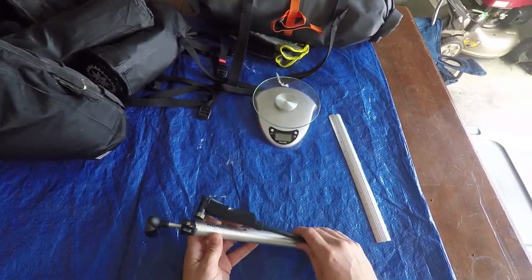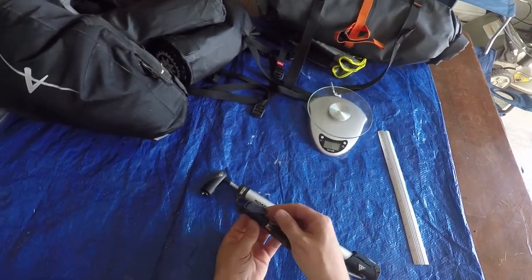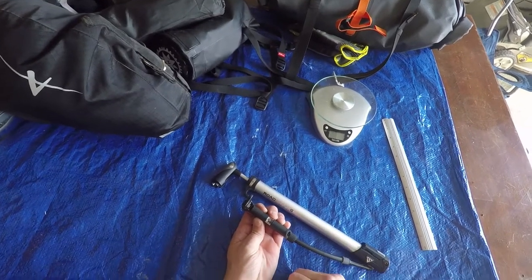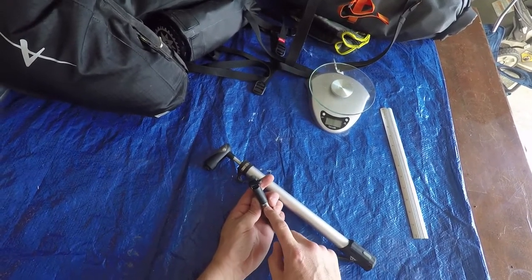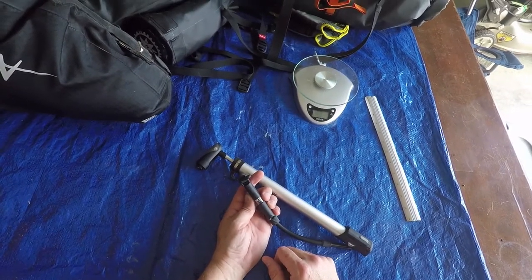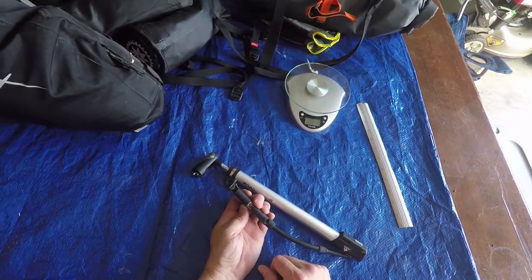The nozzle supports both Schrader and Presta valves. You put it on there and flip this up, which puts it in place. It also has a built-in tire gauge, and we'll show you how that works and see how many pumps it takes to bring a tire up in pressure.